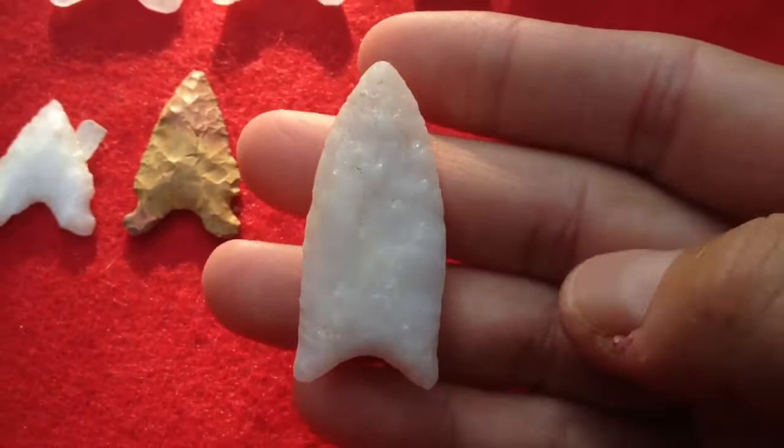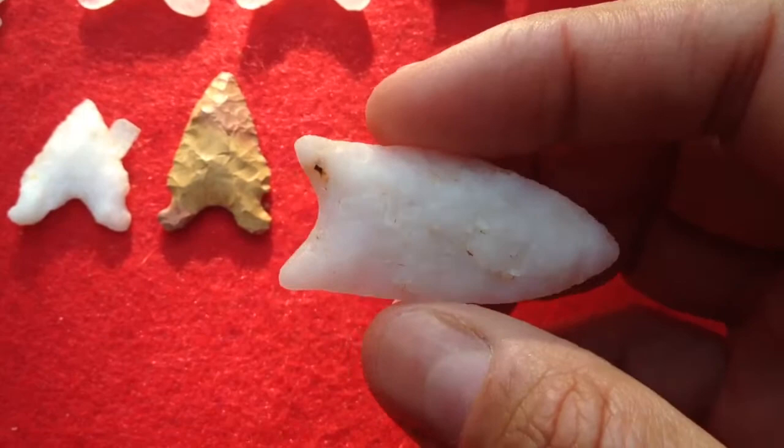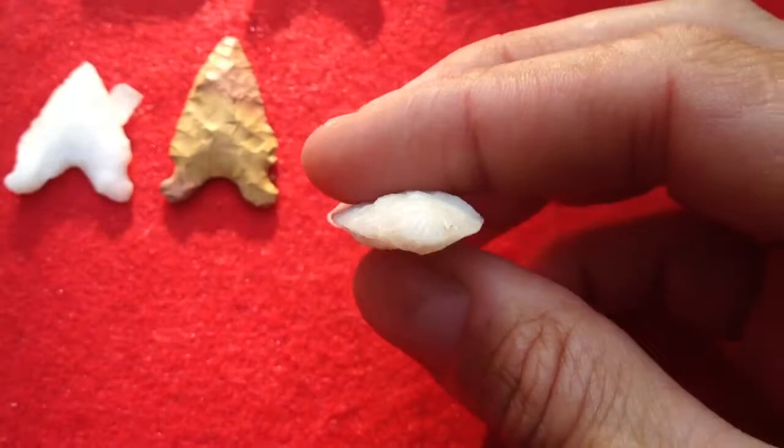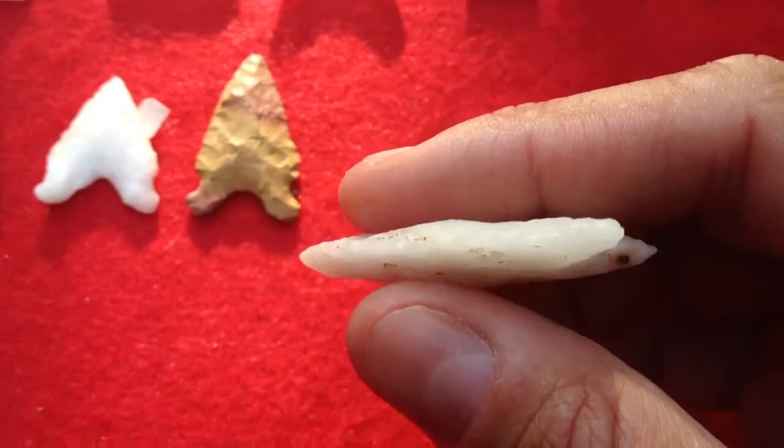I think I've shown this one before. In the beginning it kind of looked more like a Beaver Lake, but it's got a piece of iron or something in there that's rusting out. I'm going to get one of those little scribe pins so I can put my name on these. Some of them don't look too authentic, but some of them I really do try to make them look authentic, and I don't ever want them passed off as real.